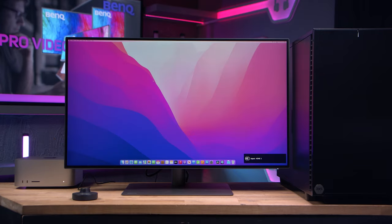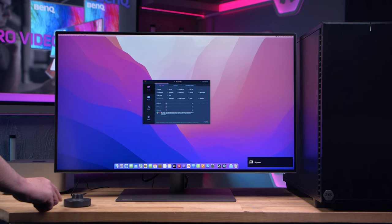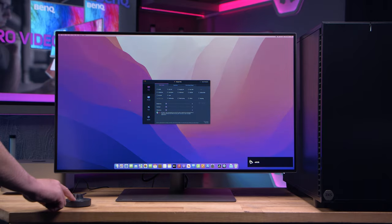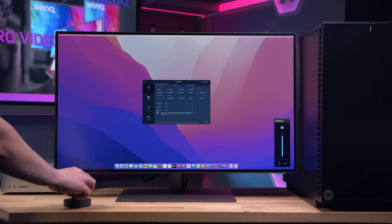You can switch between those systems using the hotkey puck that also comes with this monitor. You can also customise features and settings with the puck and use it to adjust things like volume and brightness, so this is a great tool for designers and creators to keep things nice and speedy.